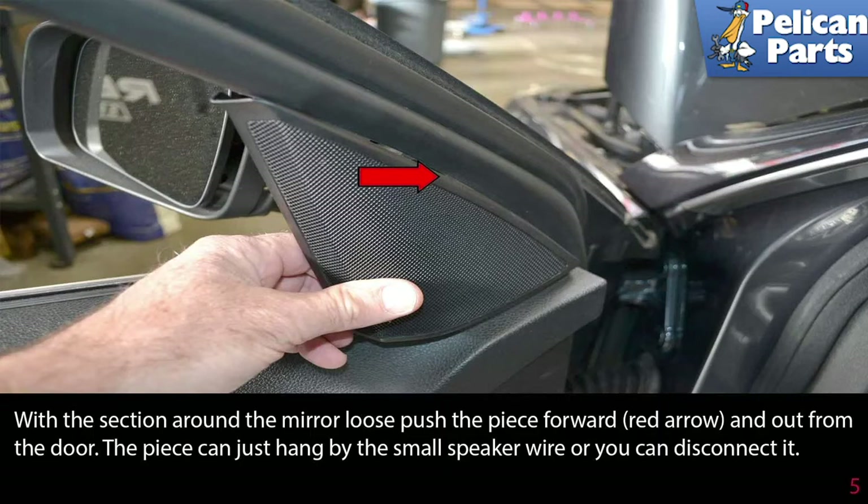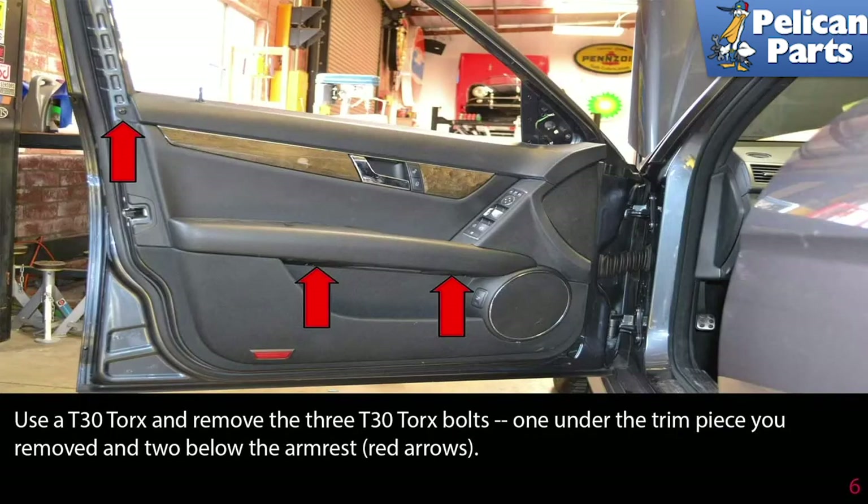The piece can just hang by the small speaker wire or you can disconnect it. Use a T30 Torx and remove the three T30 Torx bolts — one under the trim piece you removed and two below the armrest.